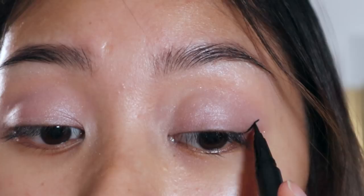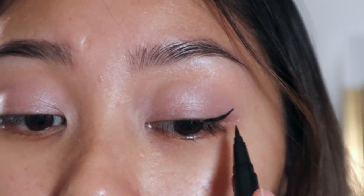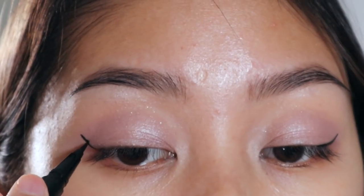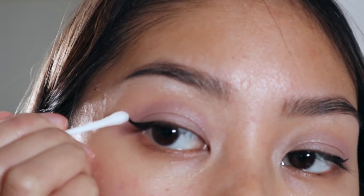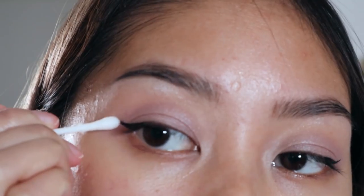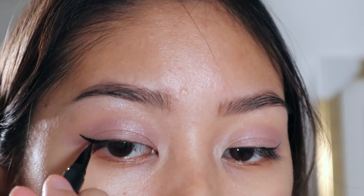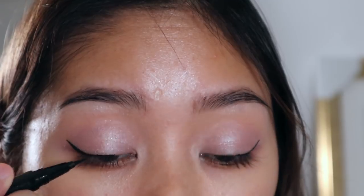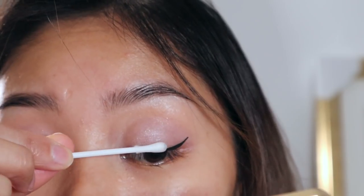Next we're gonna go in with eyeliner. I'm using the NYX Epic Ink Liner in black, giving myself this cute little wing — and doing that on the other side of course. It's going in the wrong direction and not similar to the other one at all, so we're just gonna clean this up with a q-tip and a bit of makeup remover. Then we're gonna draw the line again in the right direction — it's all trial and error guys, so just fix it if you have to. Then we're gonna tight line the rest of our eyes all the way into the inner corners and clean up the mess we made yet again.